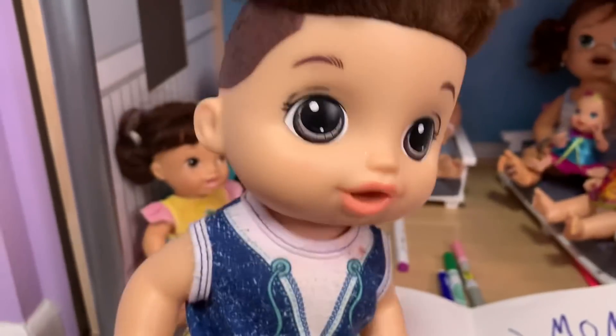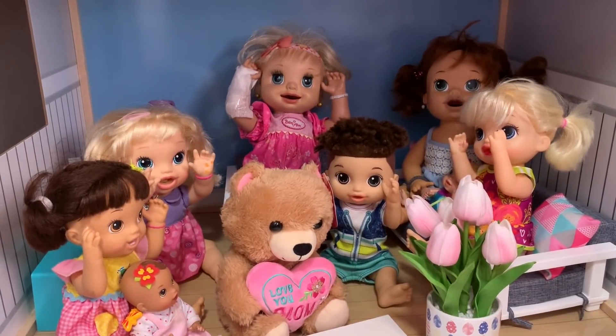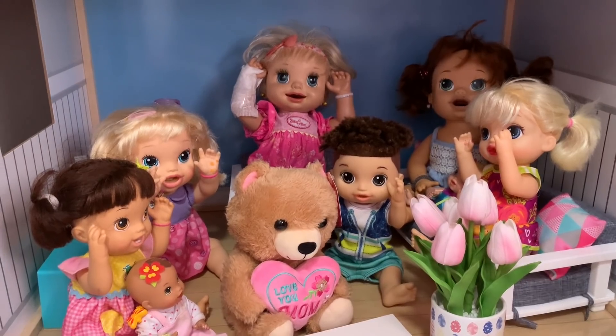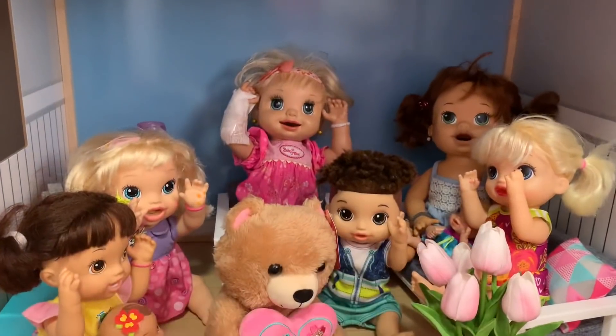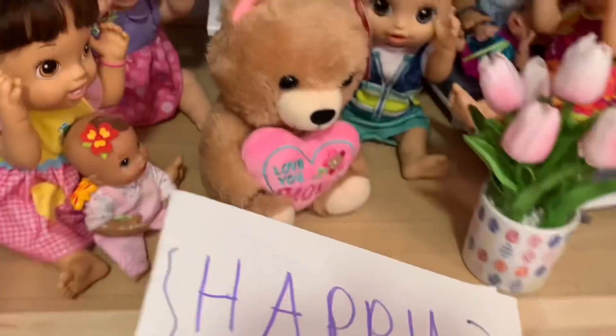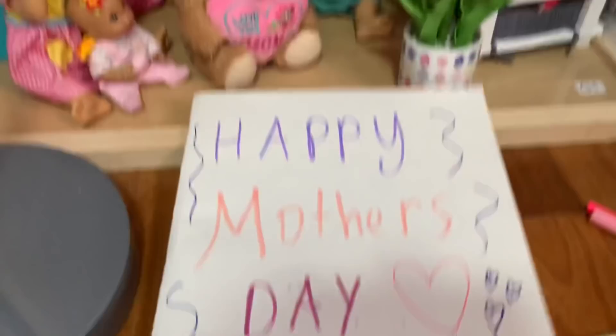So let's surprise mommy! Everyone get ready — she's coming. Surprise! Happy Mother's Day! Mommy is surprised: 'Whoa! Is this all for me?' Yes, mommy. 'Oh, I thought you guys forgot.' How could we forget Mother's Day? 'Oh, this is so sweet. You guys made me a card?'